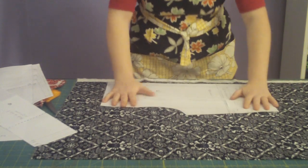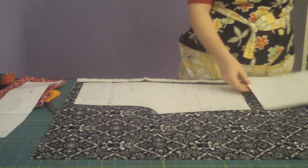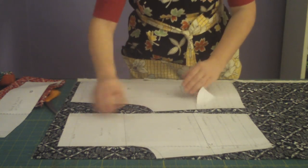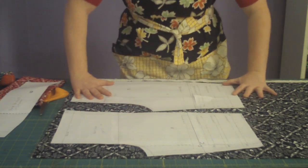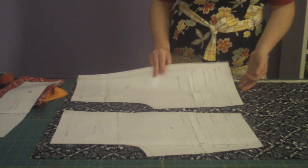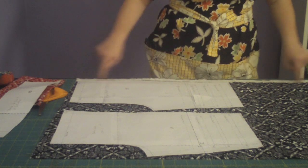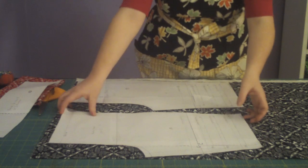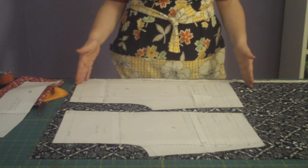I'm going to lay my pants down here. This will take a bit more fabric because of the nap, because these pieces aren't going to fit next to each other — actually, they will. So we're going to lay these down here. These grain line markings need to go directly on the grain, which is parallel to the edges on the selvedges. We want this line to be parallel with the selvedge. I've got them both going right side up because I do have nap in this fabric.